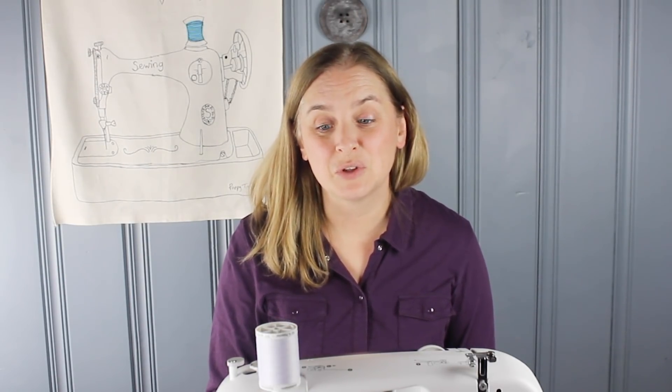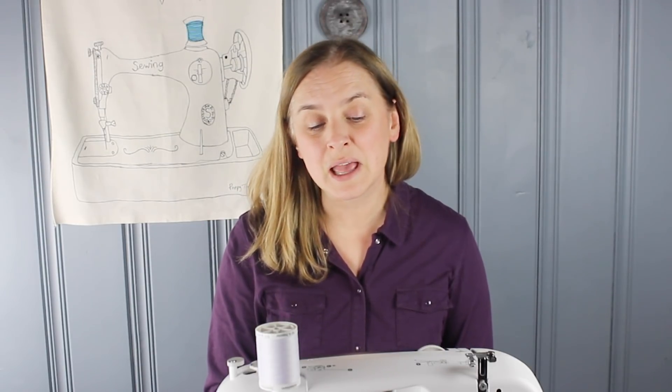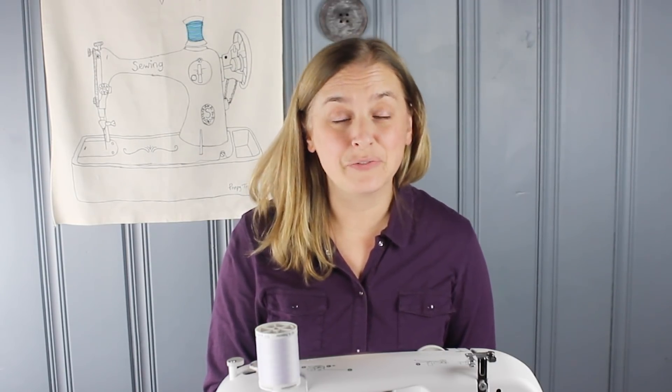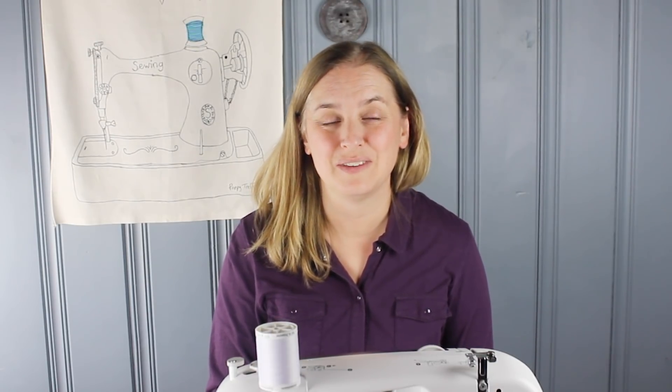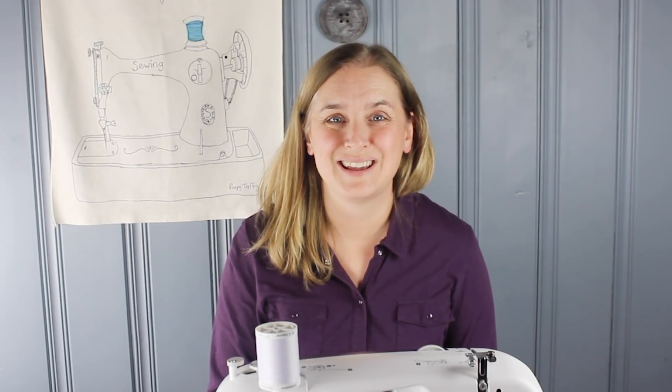Thank you for joining me today on this tutorial on learning how to thread your machine. I hope you found the information useful and helpful regardless of which machine you own or use. If you did, please subscribe or leave me a comment below so I know you visited today. If you're ready to take the next step, look for Learn to Sew Part Two where we'll make your first project. Thanks so much, you guys — have a great day and take care, bye!